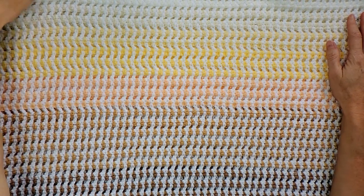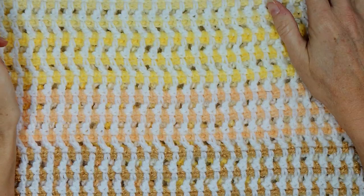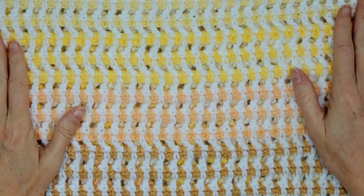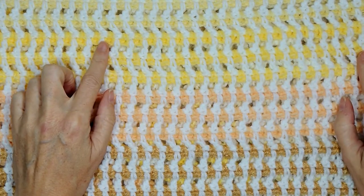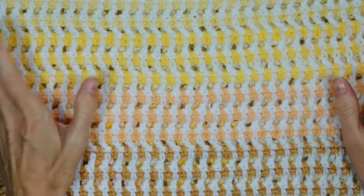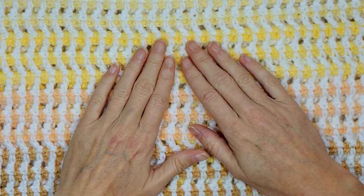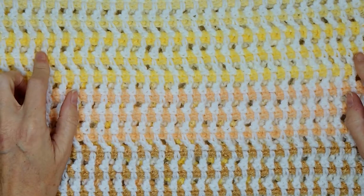Welcome to part two of our Stripey V Poncho tutorial. Just a note on sizing: if you want to make a size small, I would start with about 160 chains, then medium would be about 180, large would be 200, and extra large 220. I would do increments of about 20 chain stitches in the beginning to get your different sizes.